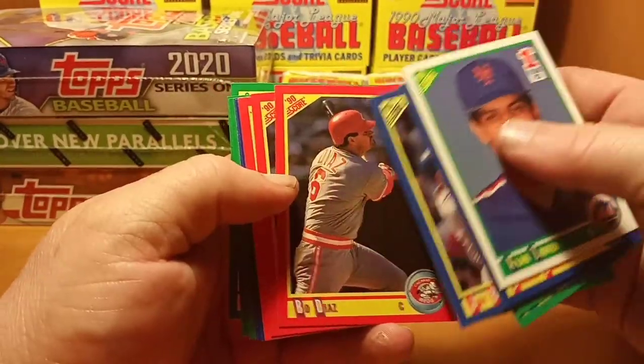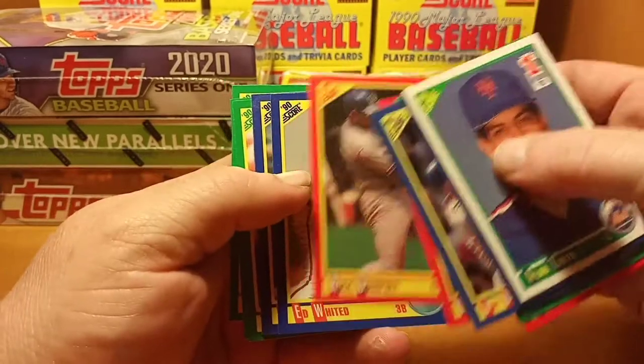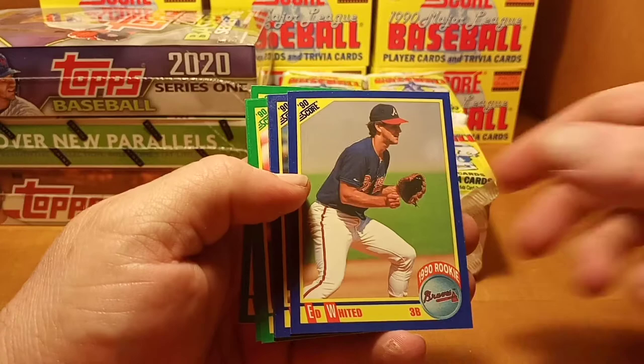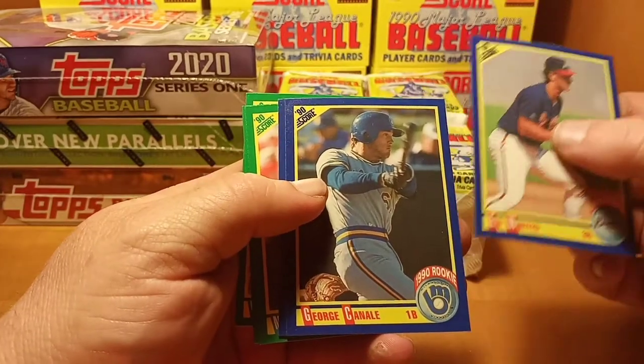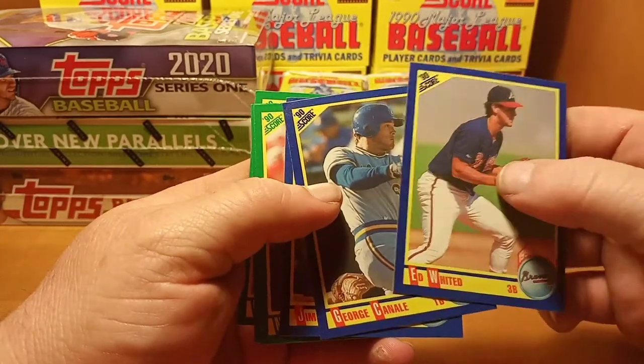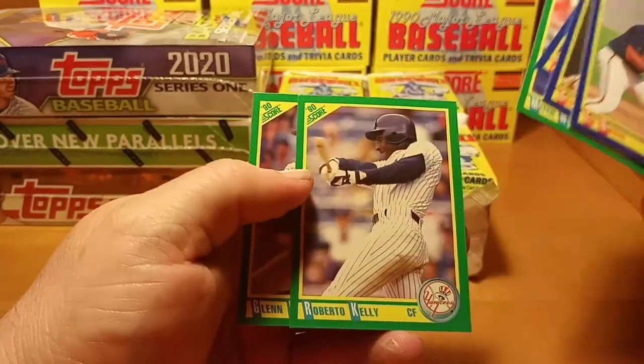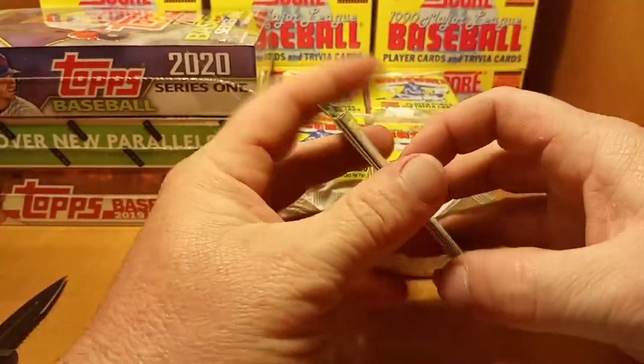Got a Mike Keith, Rick Dempsey, Ed Whitted rated rookie, George Connell 90 rookie, and Glenn Braggs.